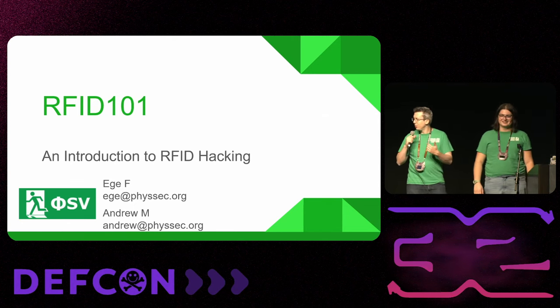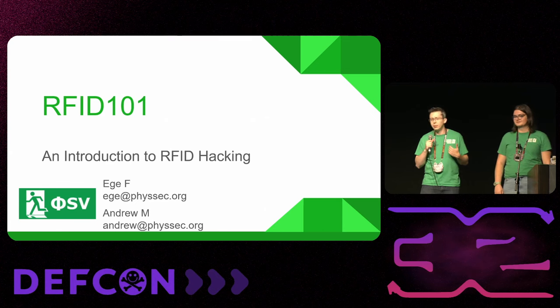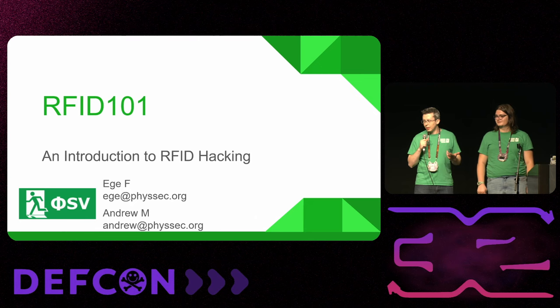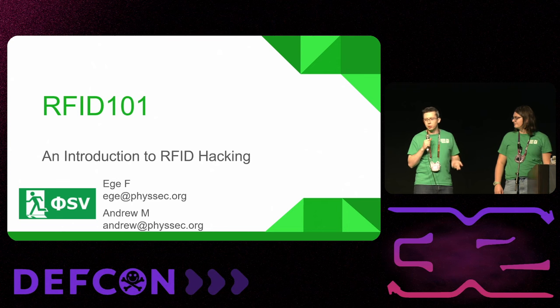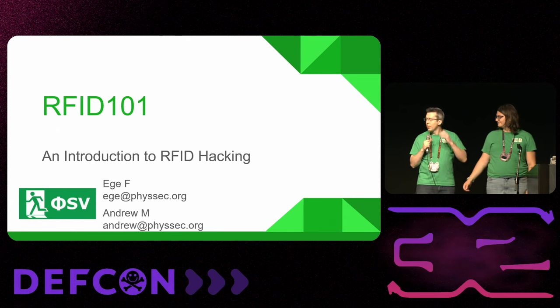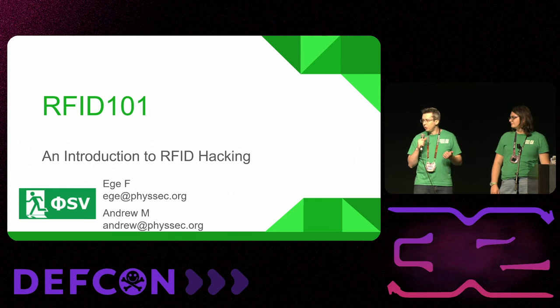I'm Andrew Marchman, the second name on there. I work in the store of the Physical Security Village in the vendor area. We've partnered with Keyport to offer a discount on key organizers, and also with Covert Instruments to offer some of their inventory. If you've seen the Lock Picking Lawyer or McNally and want those tools, we're retailing them at our store. My background is in satellite telecom, so I'm more of a high-frequency RF guy.